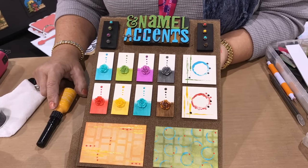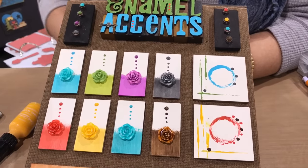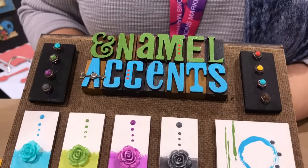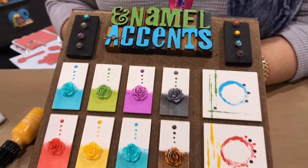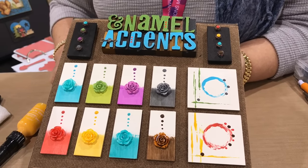Enamel accents have been out for a long time and everybody knows that you can make dimensional dots with those. But I always get great fun from trying new techniques — what else can I do with these besides dots?